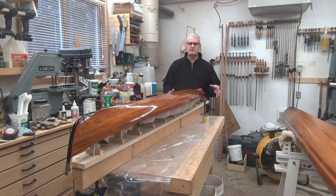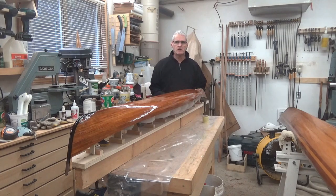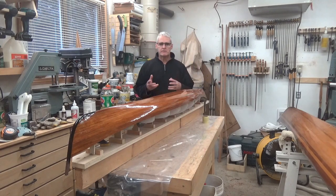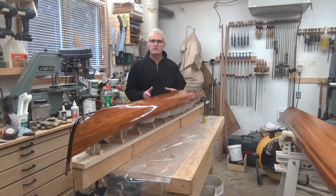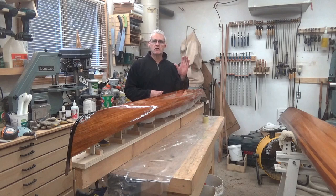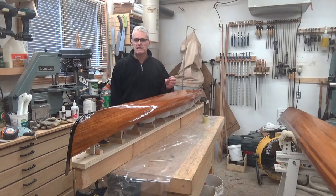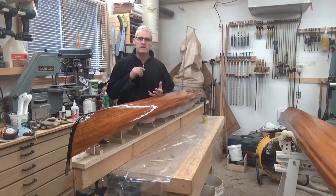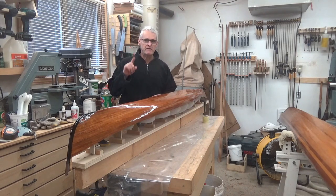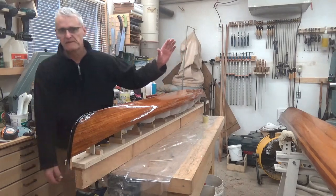That's going to conclude this episode. I don't have four coats of epoxy on here yet — it's still tacky, so I'm going to let it harden overnight. The next episode we'll be able to remove it from the little strongback, roll it over, and start working on the deck. Thank you very much for watching and being part of my video series on this little kayak build. If you want to stay involved, consider becoming a subscriber, hit that like button, and we'll see you next time.